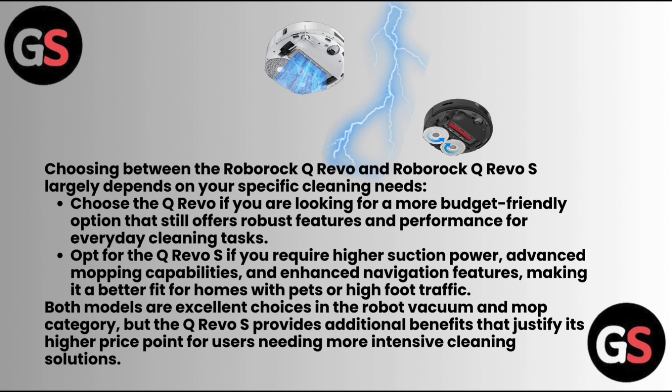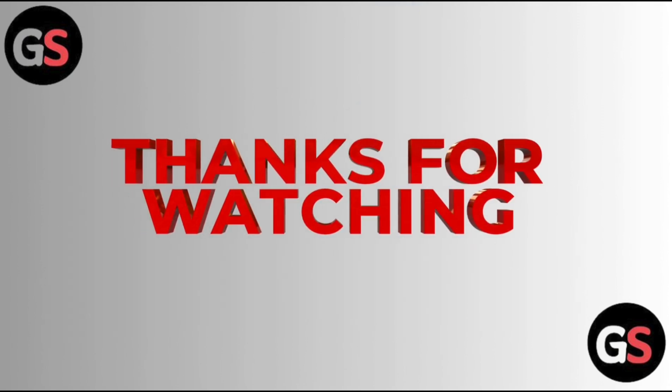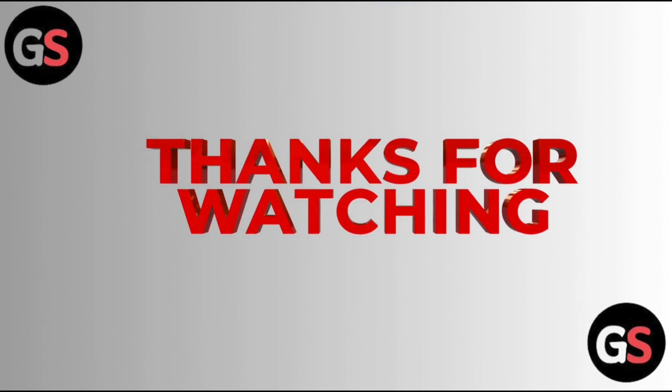Both models are excellent choices in the robot vacuum and mop category, but the Q Revo S provides additional benefits that justify its higher price point for users needing more intensive cleaning solutions. Thanks for watching — do like, share, comment, and subscribe to our channel.